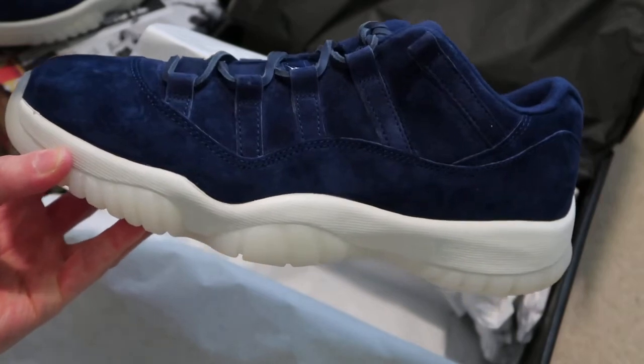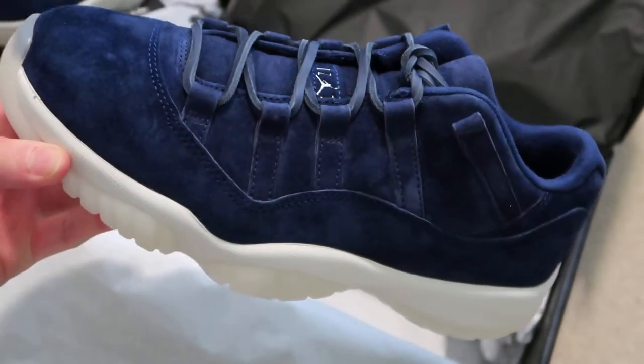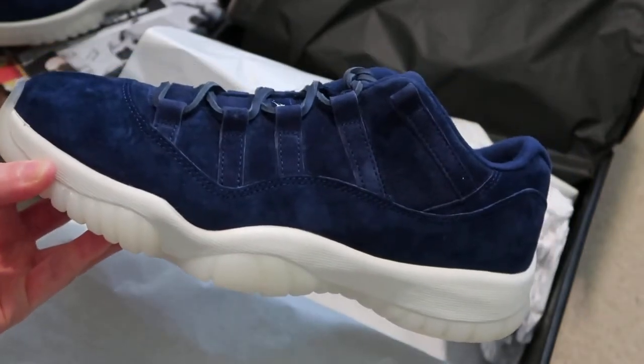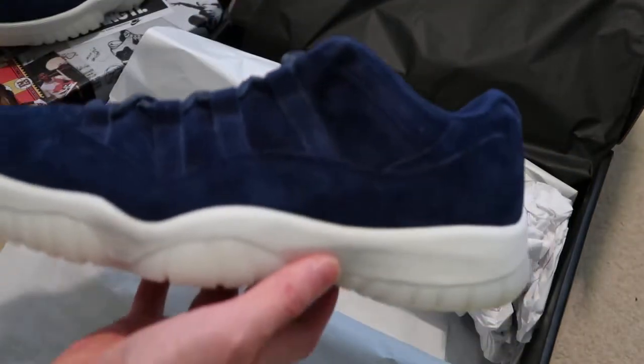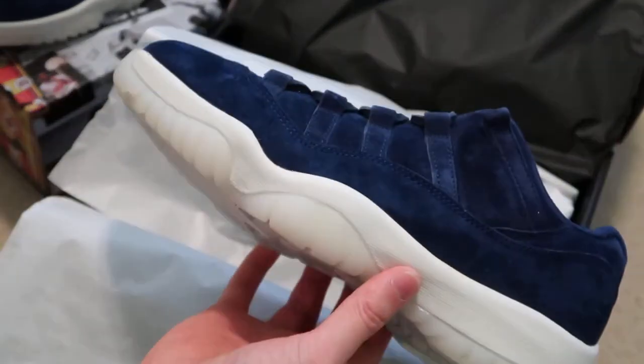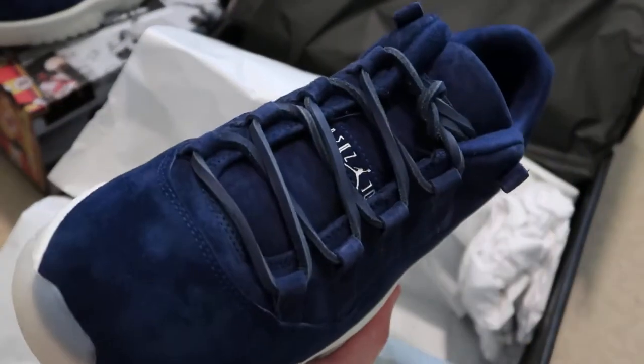Hopefully you guys were able to pick it up. $200 is really expensive for Jordans, especially Jordan 11 Lows. But you're getting really nice quality suede, premium materials. Everything is just really, really clean. This is just my doubled up pair, quick look.